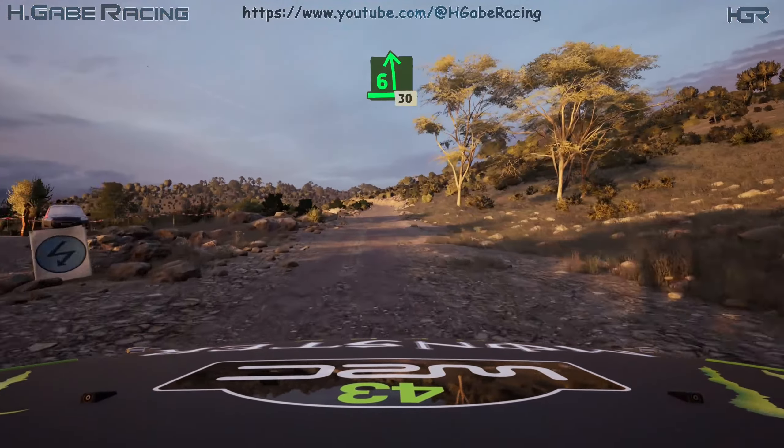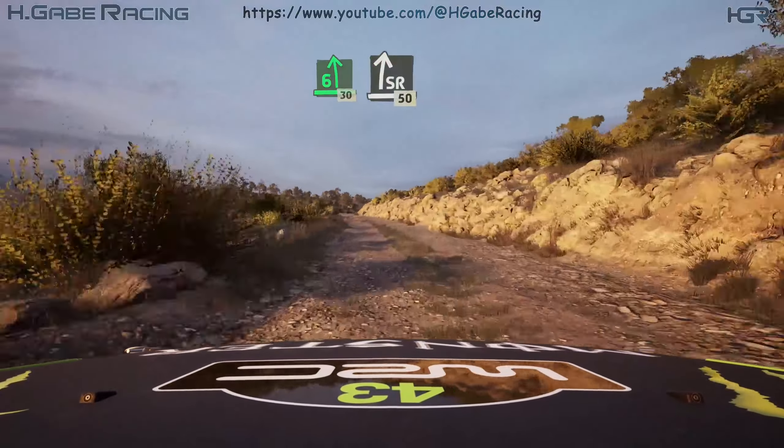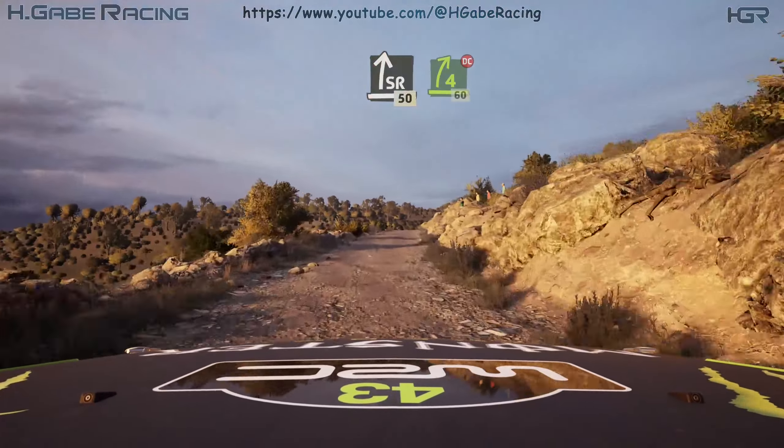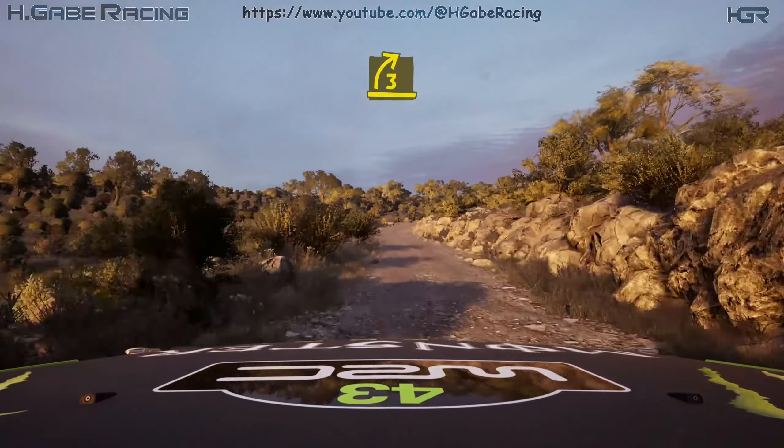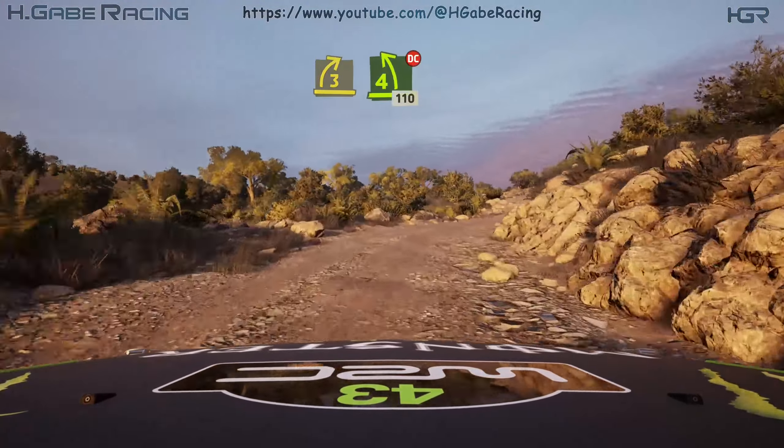6 left. 30. Slight right. 50. 4 right, don't cut. 60. 3 right and 4 left, don't cut. 10.